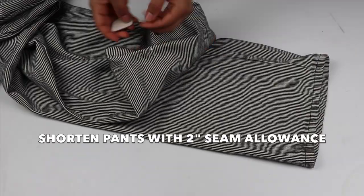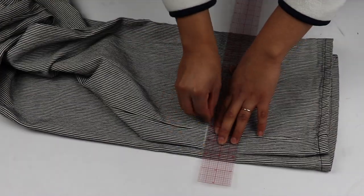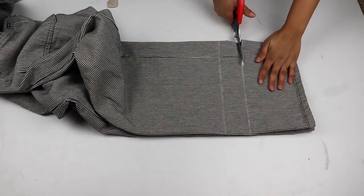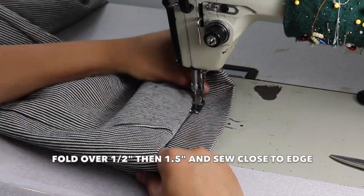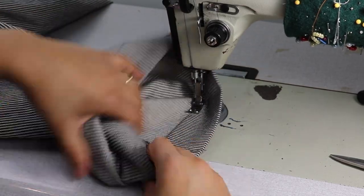For the hem of the pant, I mark where I want the hem to end and I add a 2 inch seam allowance beyond that marking. Then I fold up half an inch and then another inch and a half and sew close to the folded edge.